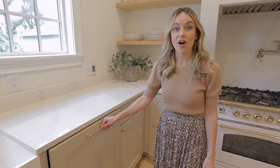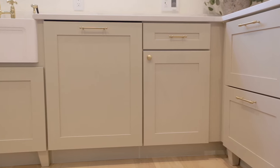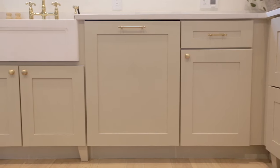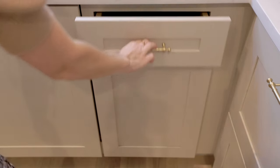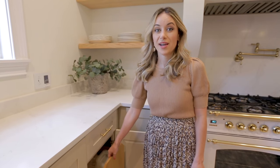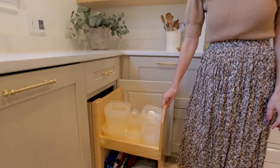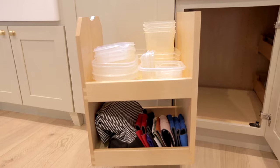Next up we have our dishwasher. I really love using panel-ready dishwashers whenever possible — it just looks much more seamless. The top drawer in the corner has all of our Tupperware lids. And this corner cabinet is kind of cool — it has this front section that pulls out. We keep our Tupperware on the top and picnic supplies on the bottom.